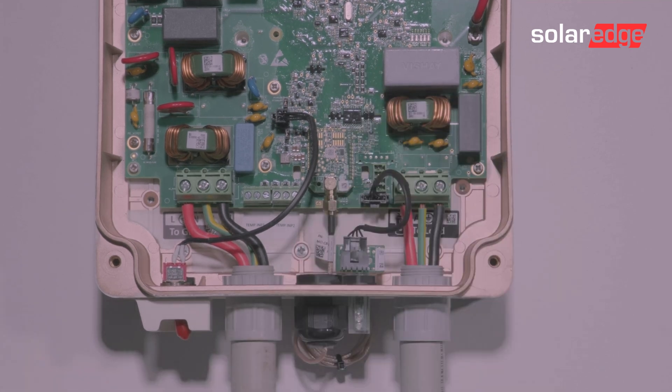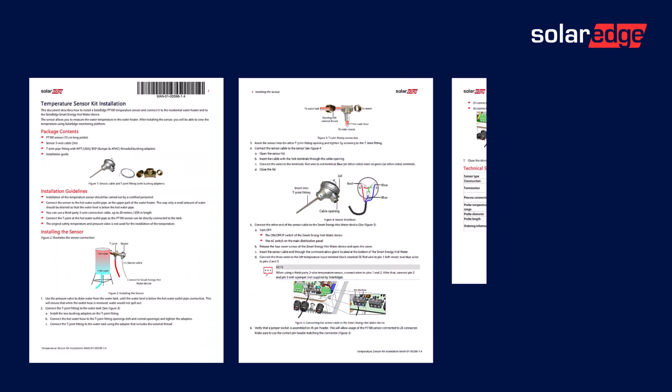You can connect to the hot water controller two external temperature sensors. These connect into the terminals shown. For those, we have specific dedicated installation instructions.